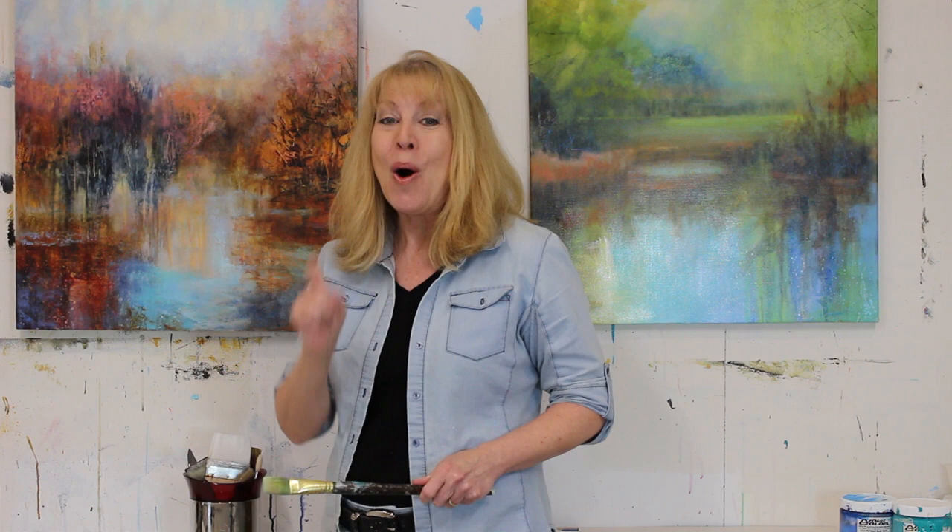Oh hey! And don't forget, my online painting classes are coming soon, so stay tuned!